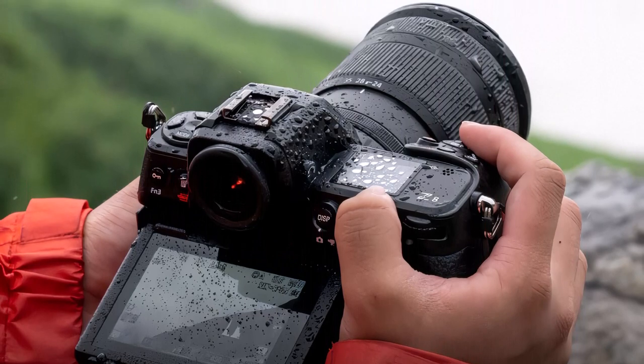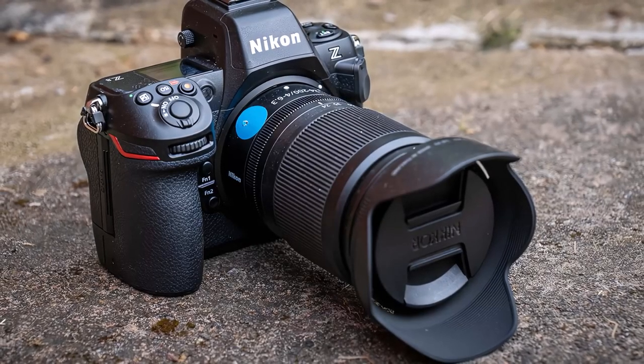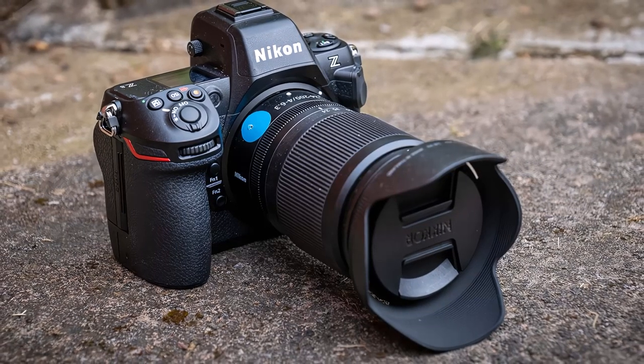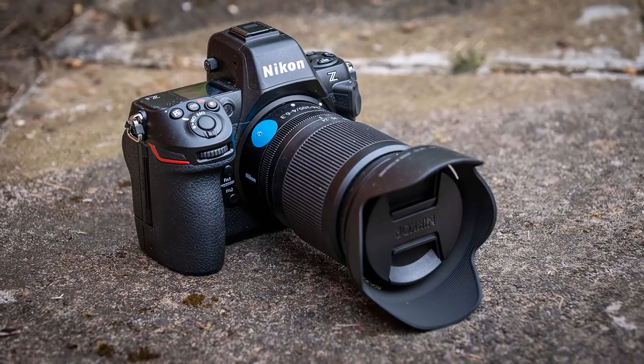The Nikon Z8 has inherited 493 AF points, 405 of which are automatic AF area detection points. There's a long list of AF area modes including 3D tracking autofocus. The system has a refresh rate of up to 120 frames per second and runs down to minus 9 EV in a dedicated Starlight mode.